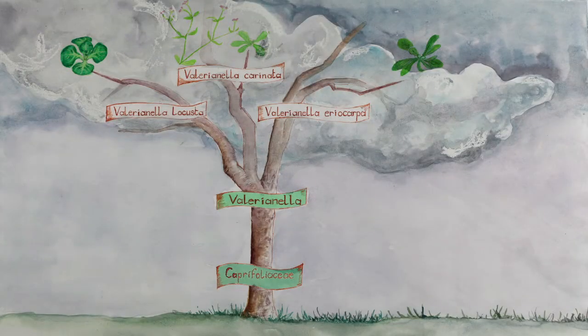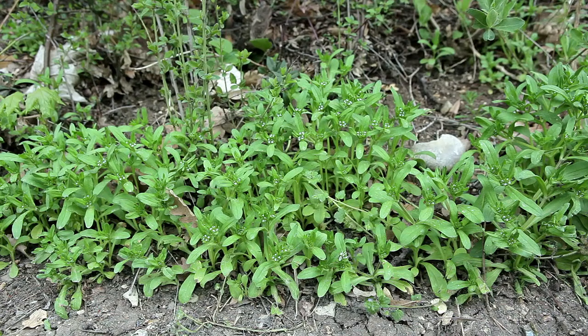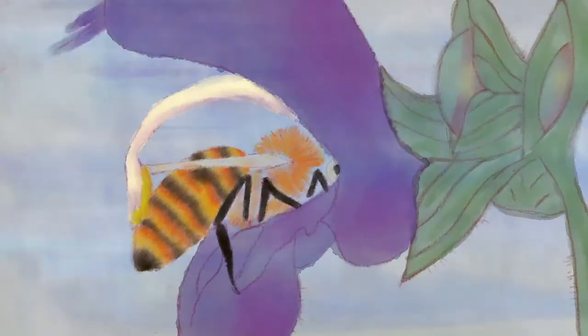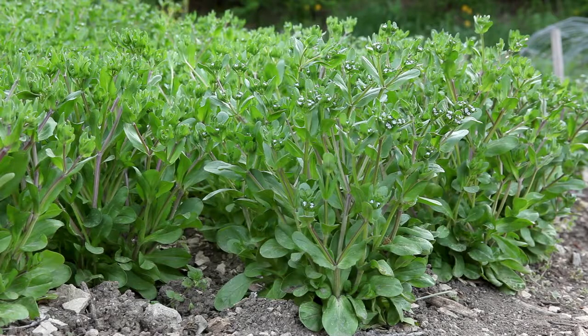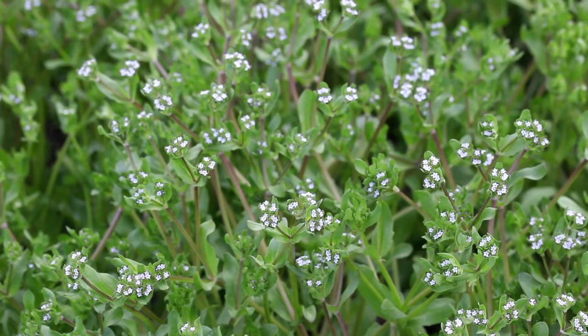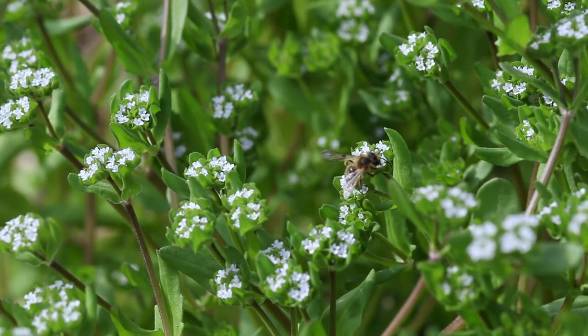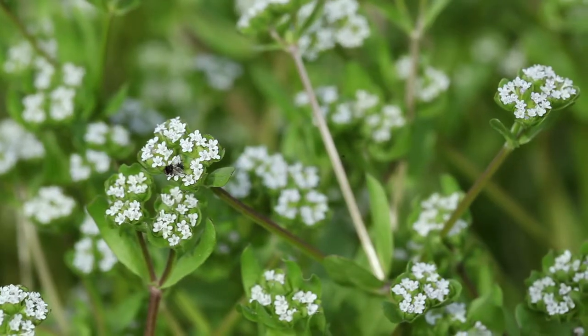Corn salad also grows wild in Europe. Corn salad is an autogamous plant. The flowers are hermaphrodite and self-fertilizing, meaning they have the male and female organs within the same flower and they are compatible. There is, however, a risk of cross-pollination between different varieties by insects.